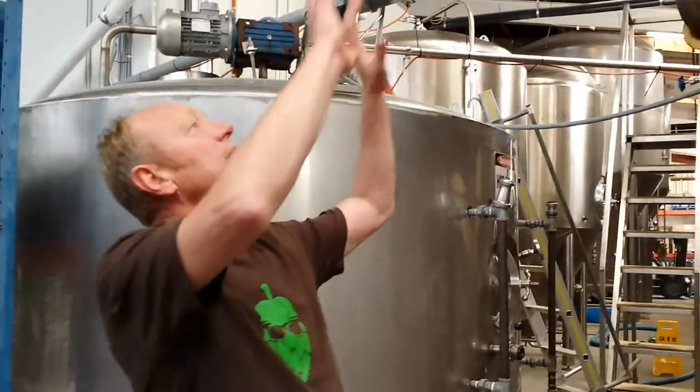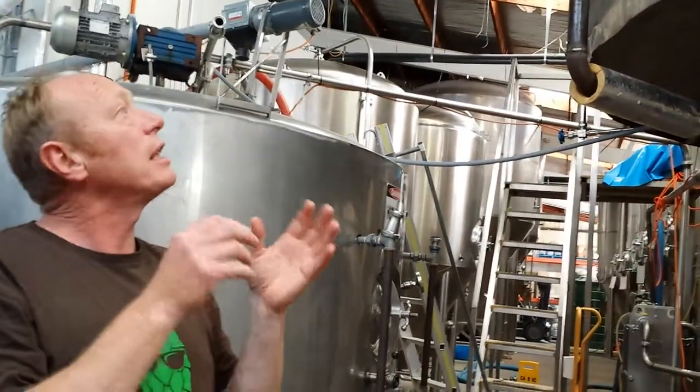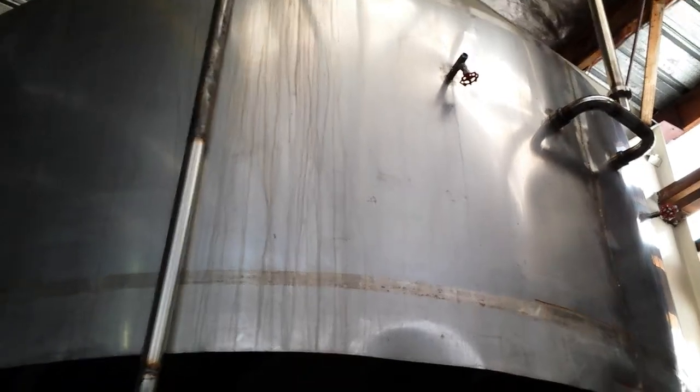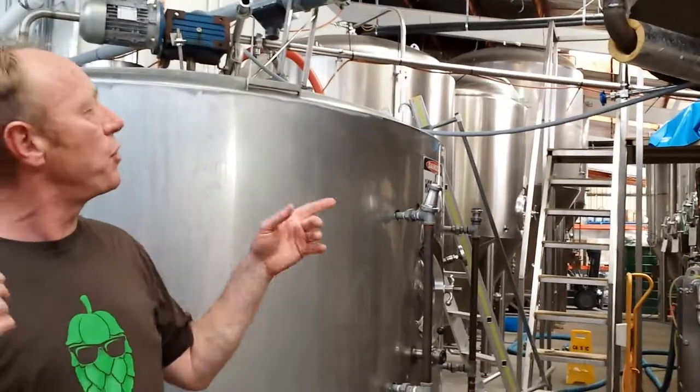So — mashed in, stirred, cooked — the conversion of the carbohydrates by the enzymes over to the fermentable sugars, and then we'll lauter it. Lautering's a bit like a coffee plunger — you can rotate it through a couple of times to get a bit more of an extraction — and then we'll pump it through to the kettle.